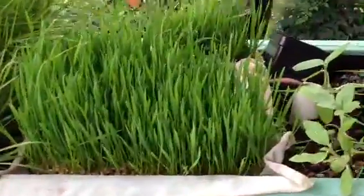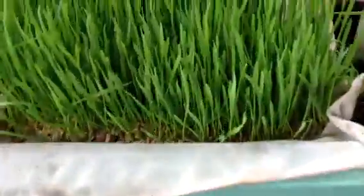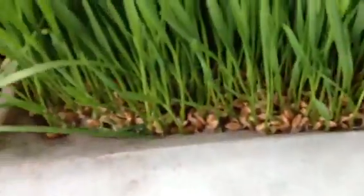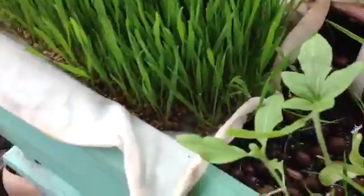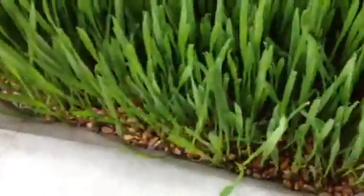I'm growing a little wheatgrass here on the front porch in that little farm in the box. This is kind of a different approach — basically I've taken a tube sock, kind of a filter sock, and cut it open, then laid the seeds directly on there. No dirt.